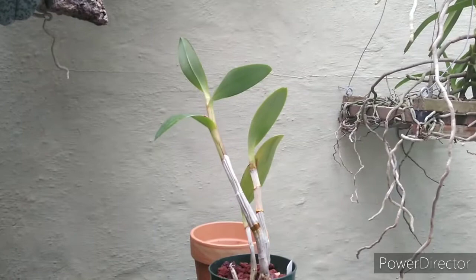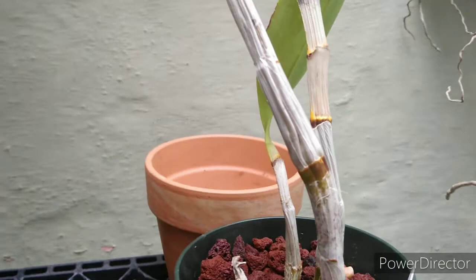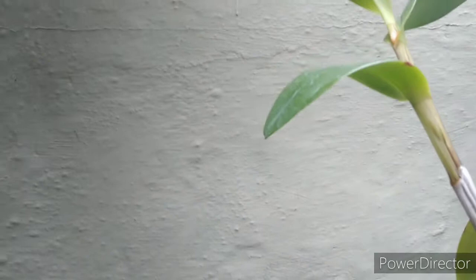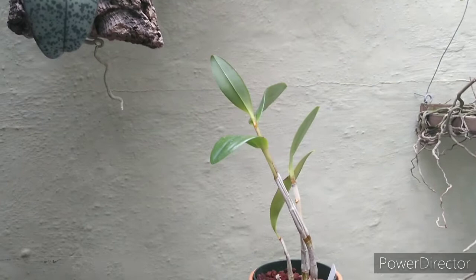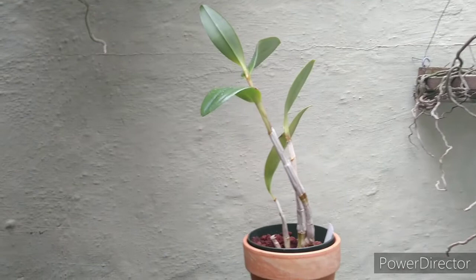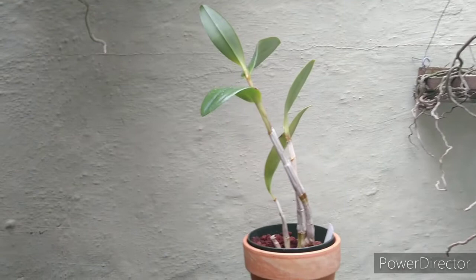We're finally done with the repotting — I did it in lava rock. Hopefully we'll get some new growth coming on that. It's a little desiccated looking but that's okay. I've got another pot here that looks better than this old green one, so there we go. Love and peace, keep it growing! We'll see you on the flip side when the other one comes in — same species, Dendrobium nindii from Australia. Have a good one, keep it growing!